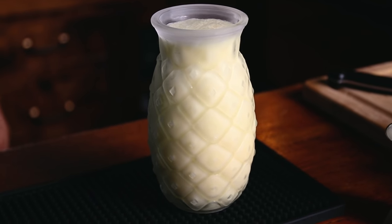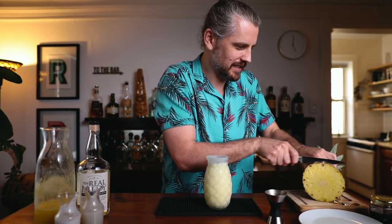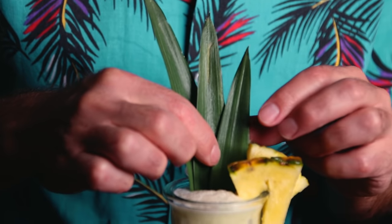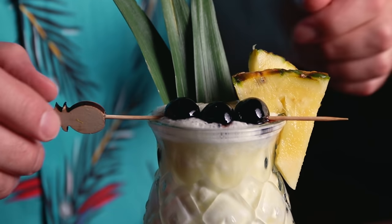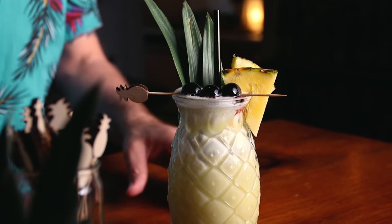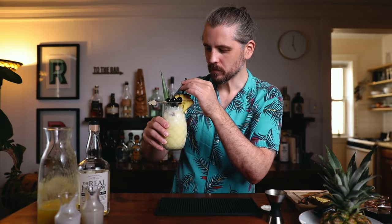Now to garnish, I'm going to take a little bit of this leftover pineapple and cut a couple pieces — two wedges. Got a few pineapple fronds that I hung onto, and then if you like, a cocktail cherry and a straw. There is the piña colada. Cheers. Oh man — you get pineapple up front, sweet coconut. Extremely dangerous because you don't notice that you're drinking the rum so much.